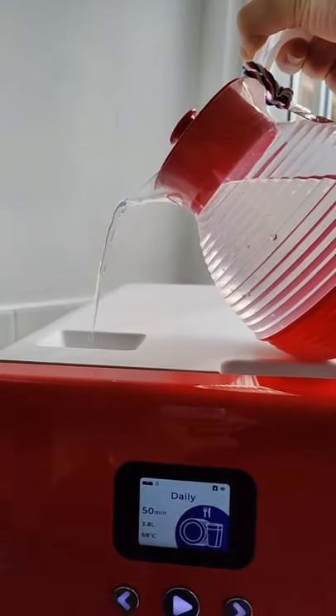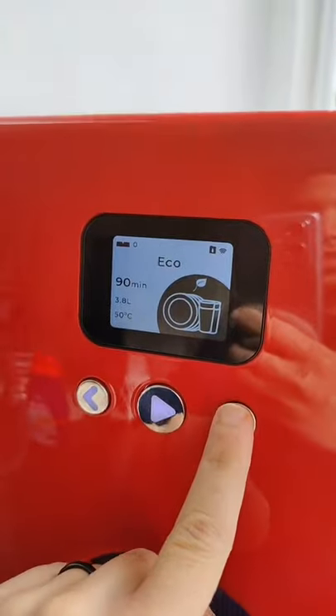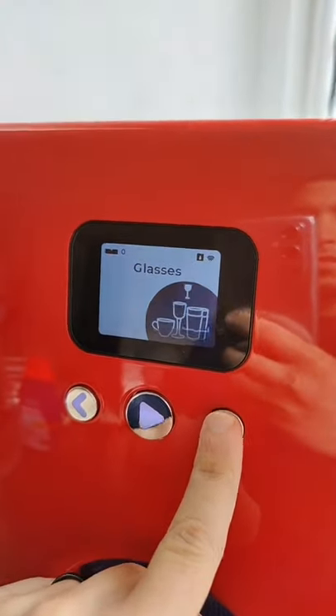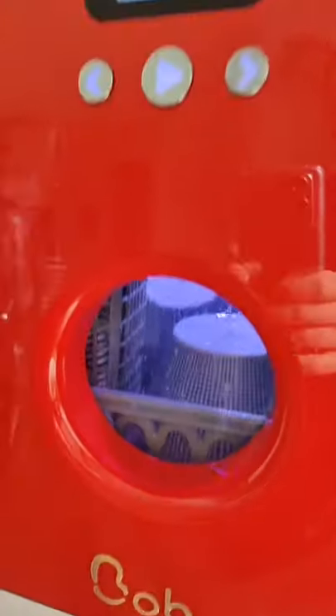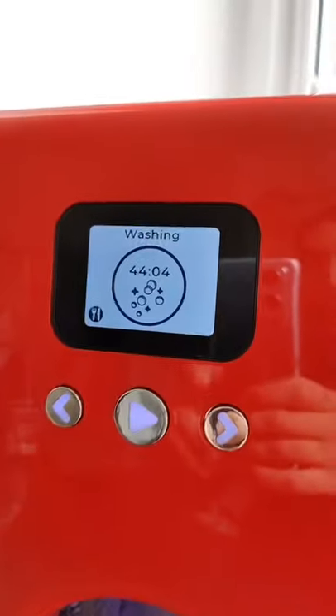You just fill it up with water each time you want to use it. These are all the different modes it has — there's even an express 20-minute mode. One of my favorite parts is you can watch the dishes through the window, and it's got a cool countdown timer.